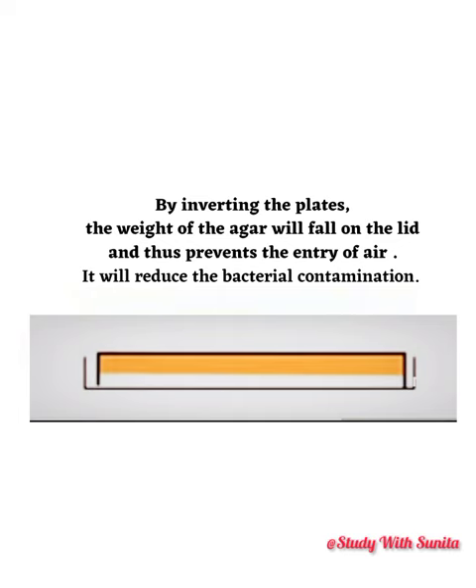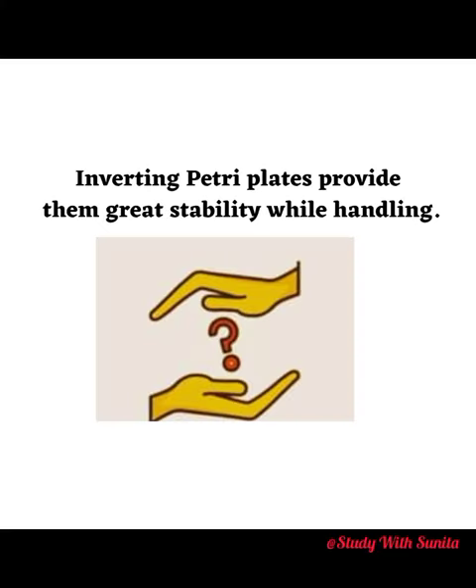By inverting the plates, the weight of the agar will fall on the lid and thus prevents the entry of air. It will reduce the bacterial contamination. Inverting petri plates also provides them great stability while handling.